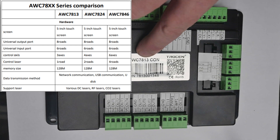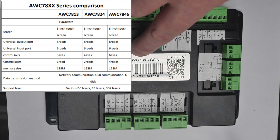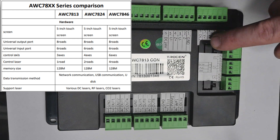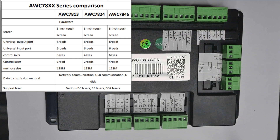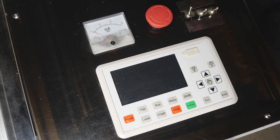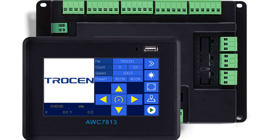This controller is the 78 series — the 7813 meaning a single laser tube with three axes. They also do a 7824 which is a dual laser tube with four axes, and a 7846 which is four laser tubes and six axes. So this is the baby of the series, but it's got all the controls I need to operate my machine. In this video I'm going to concentrate mainly on the installation and configuration of the controller changeover.